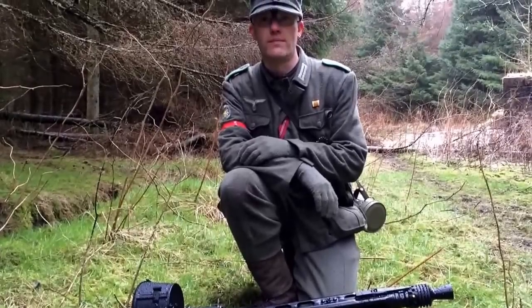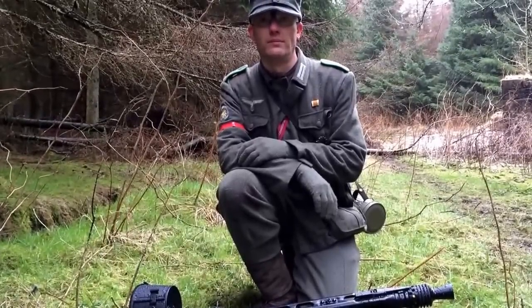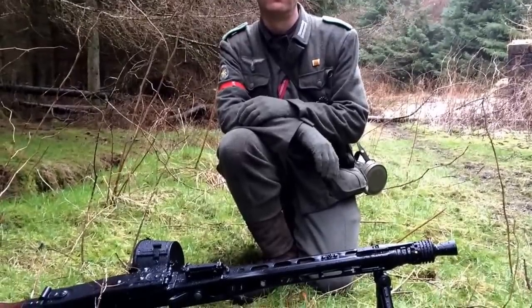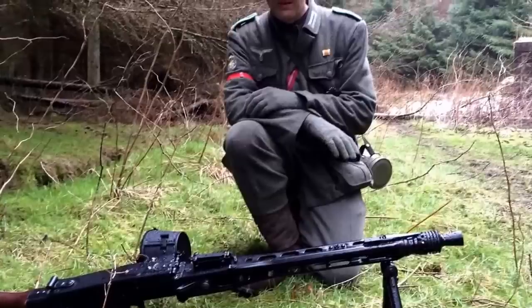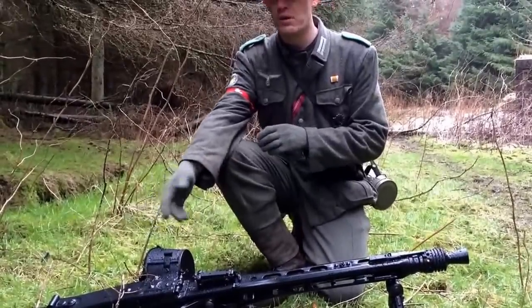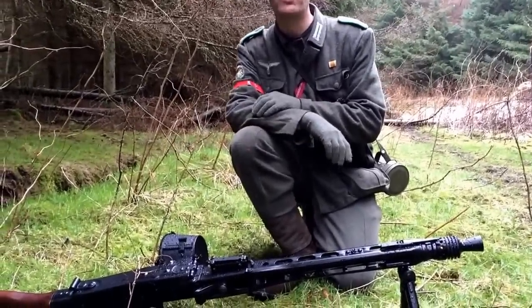So we've already established it's the AGM MG42. Are you going to give us a description of what it's made of? Is this a full metal replica, or are we looking at a plastic machine gun here? No, it's full metal, with a real wood butt.